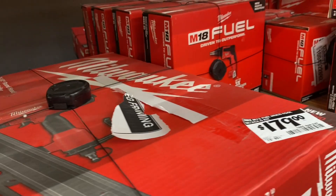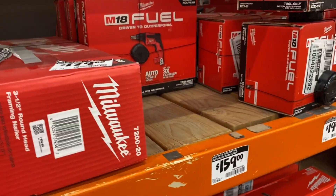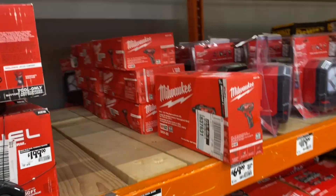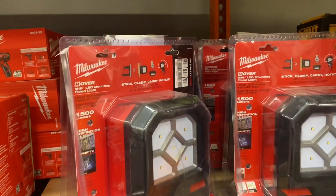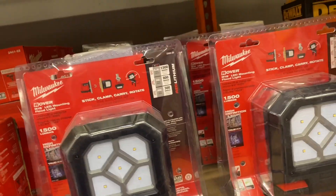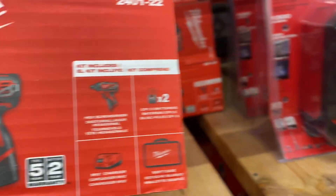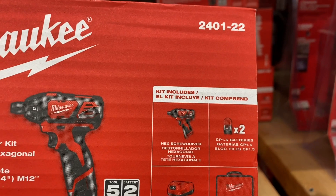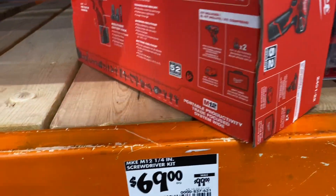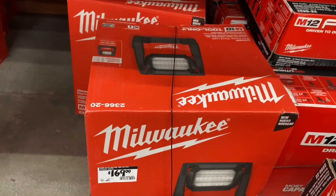They've got the framing nailer for $199 — I don't think that was part of any of these sales. The floodlight is $119 at 1,500 lumens. They've got the screwdriver kit for $69 with two 1.5-amp batteries, the screwdriver, a charger, and a bag. The Rover light is $169 — it's dual power so you can plug it in if you want.